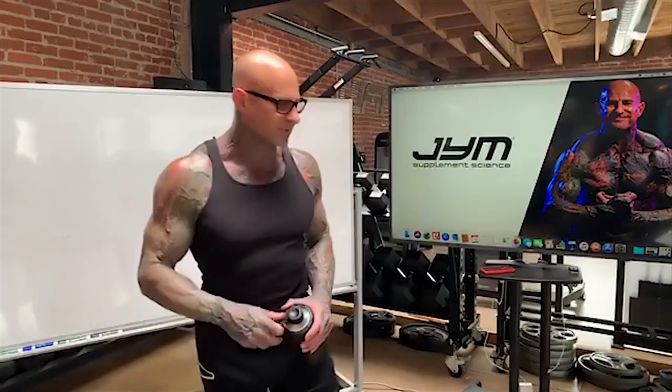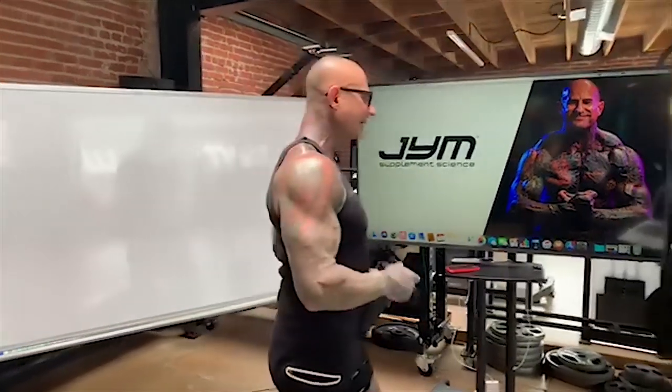Happy Thursday gym army! Today's class I'm going to break down an at-home legs training workout for you. With so many gyms being closed and people can't get to squat racks or lift heavy deadlifts, how do you train legs at home and still get a good workout on the quads and hamstrings? Well, that's what we're gonna break down today.